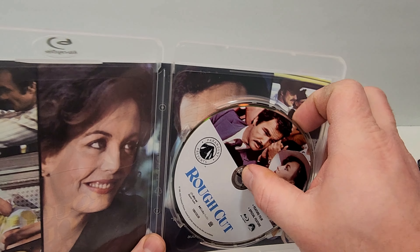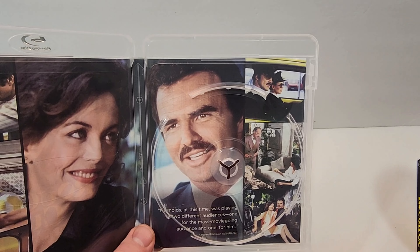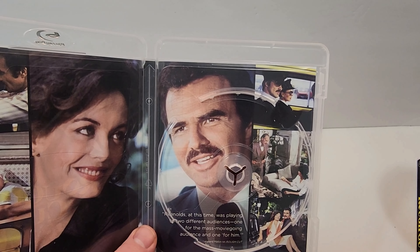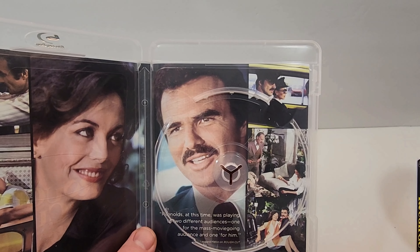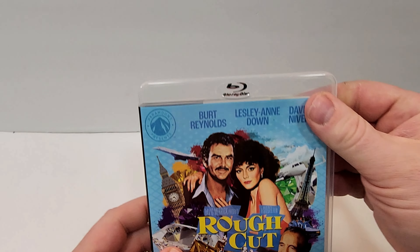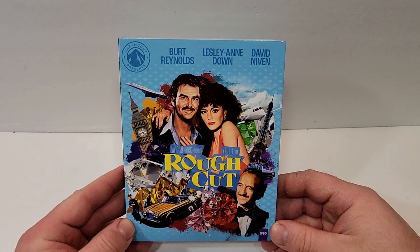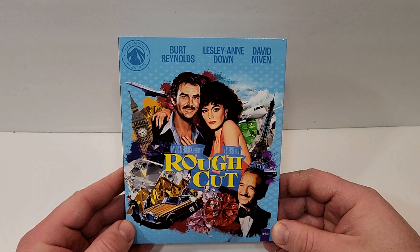Looks cool there, and then inside we get the case. If you haven't seen this one, leave your thoughts in the comment section below. Inside we do get some images from the film, the disc art on the Blu-ray, and some more images from the film. Reynolds at this time was playing to two different audiences — one for the mass movie-going audience and one for himself.